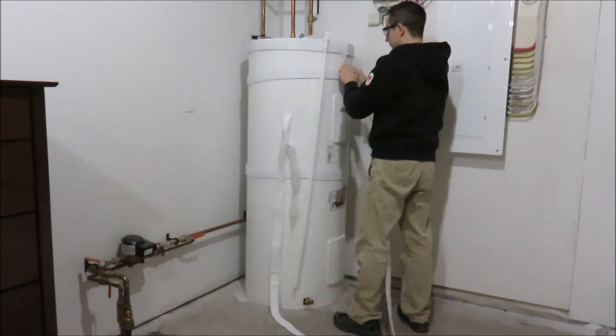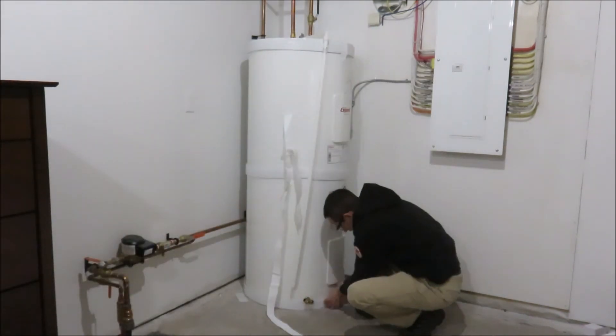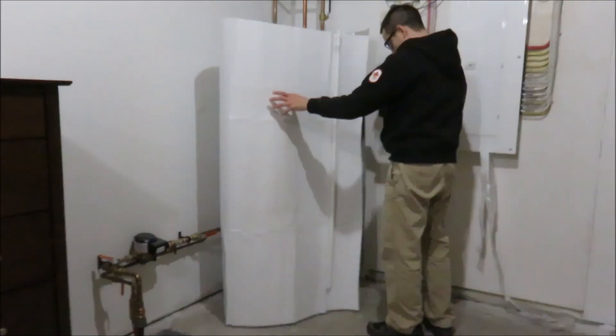Before wrapping the blanket around the tank, wrap the foil spacer around the top, middle and bottom of the water heater, and then tape the ends.